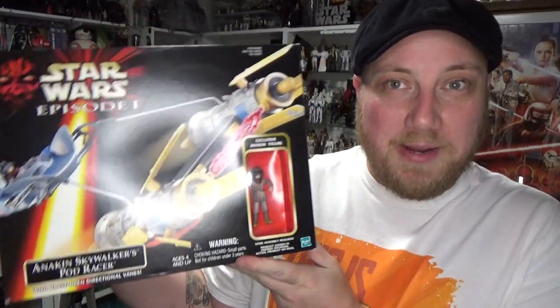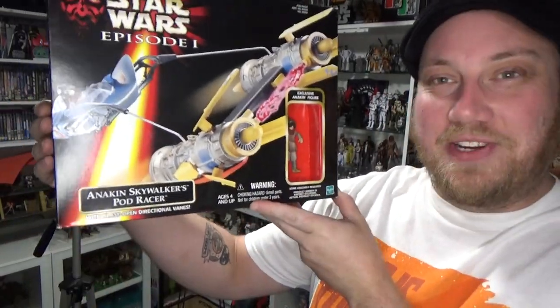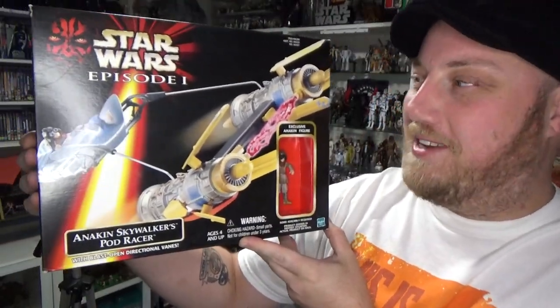Hey Star Wars fans and action figure collectors, thanks for tuning in to another video. I'm going to do a bit of unboxing this time because this has been a long time in the waiting. I've been waiting for this thing for 21 years. I'll finally have it. It is Anakin Skywalker's Podracer from Episode 1, The Phantom Menace.